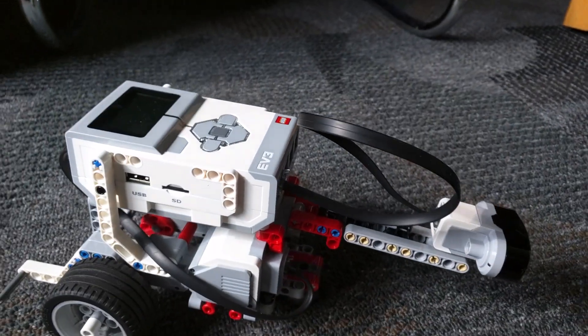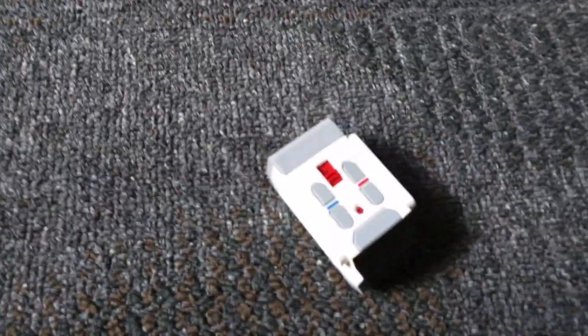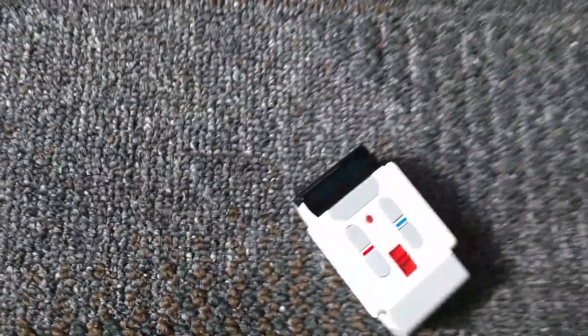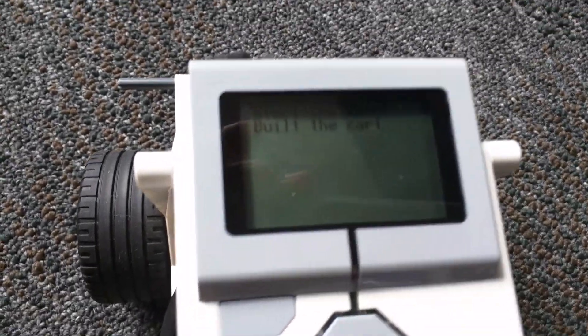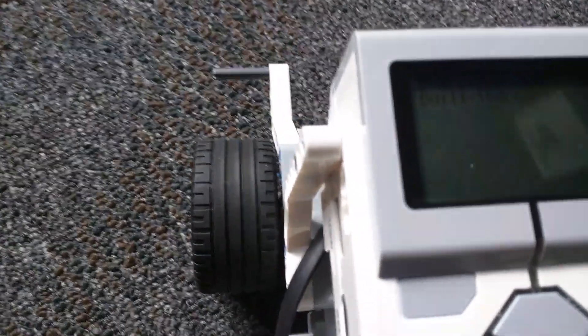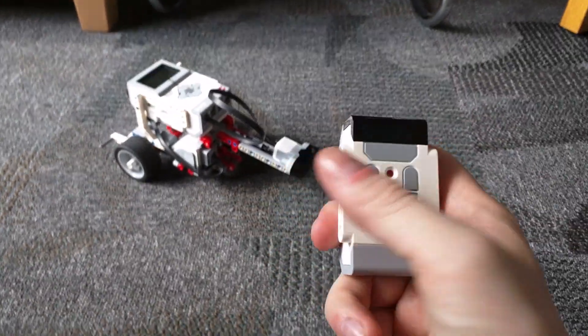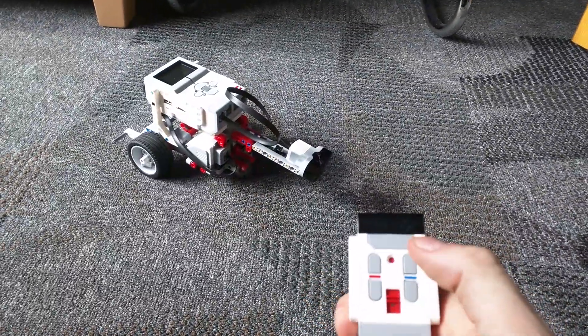I've configured the infrared sensor to work with an infrared remote. Let me position it this way. I have set up a program on the screen — it says 'start the show, built the cart' — and by pressing the buttons on the remote I can guide the cart.